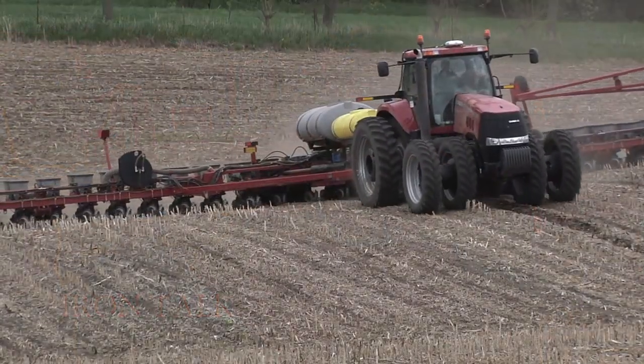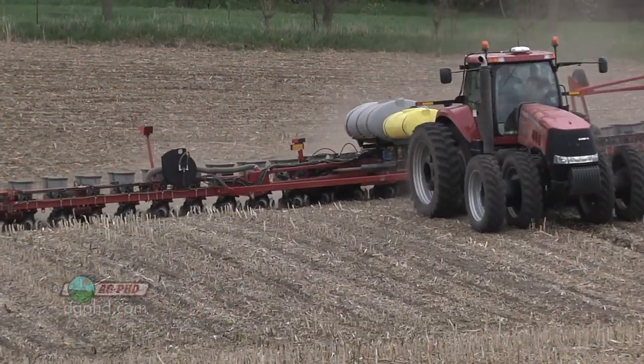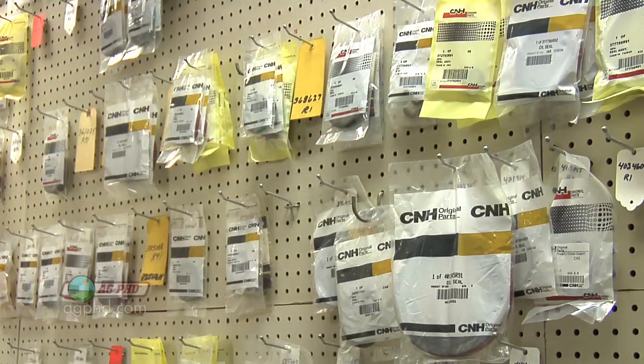In today's Iron Talk, we'll give you the secret to making planting season run more smoothly on your farm. What I'm talking about is having the right parts on hand.